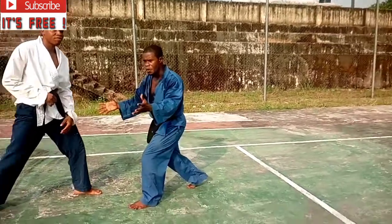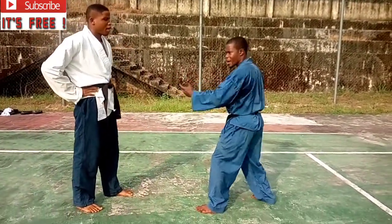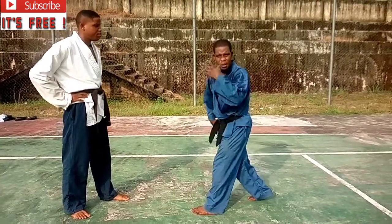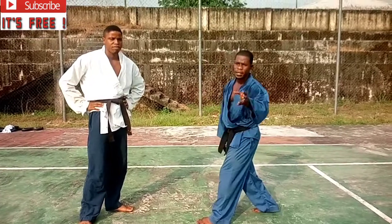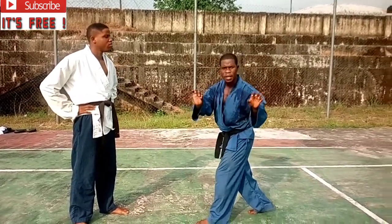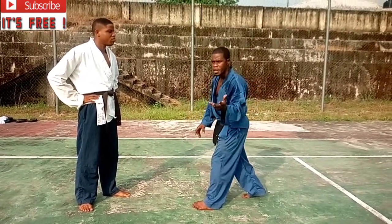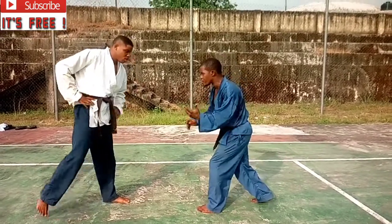The first move we're going to see today involves an incoming attack. We have multiple techniques to counter the attack. Whenever you're executing a counter attack, you don't give room for chances — you make use of the slightest space you have to finish the fight.